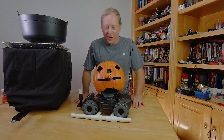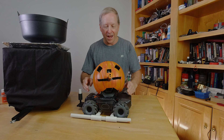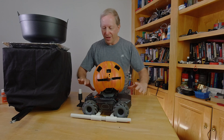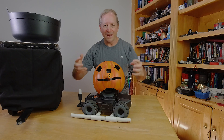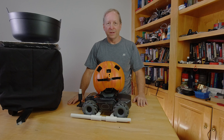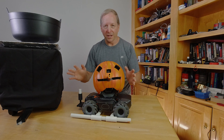This has been a real fun design project. I've been thinking about this ever since I got this guy, and even before I got a robot. I wanted something that was fun. The whole idea is to kind of conceal the rig a little bit so that when kids and everybody comes up to the house,